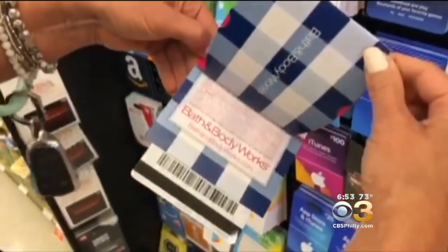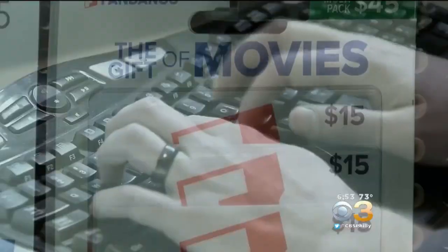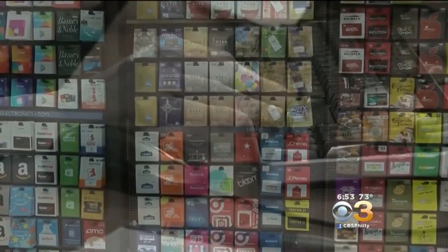Some of them, depending on the level of sophistication, will just go online, do it by hand — cumbersome. Others have realized, hey, this is taking too much time, and they've developed custom written software. That software will then return the result to the hacker and say, here are the card numbers that have been activated and here's the money that you can now use.